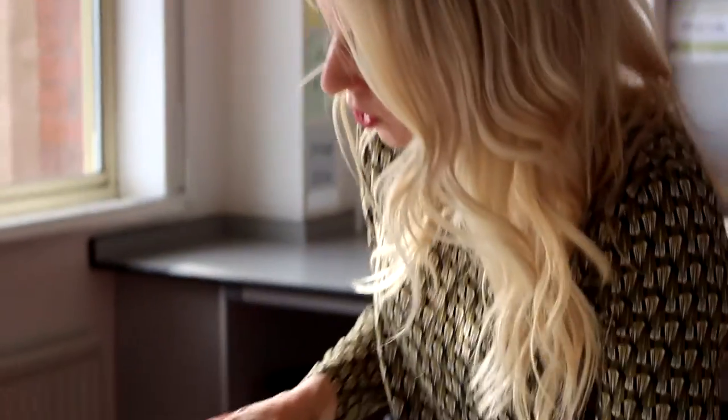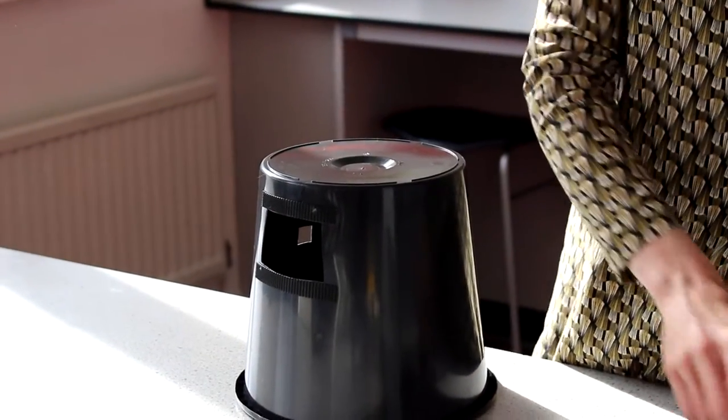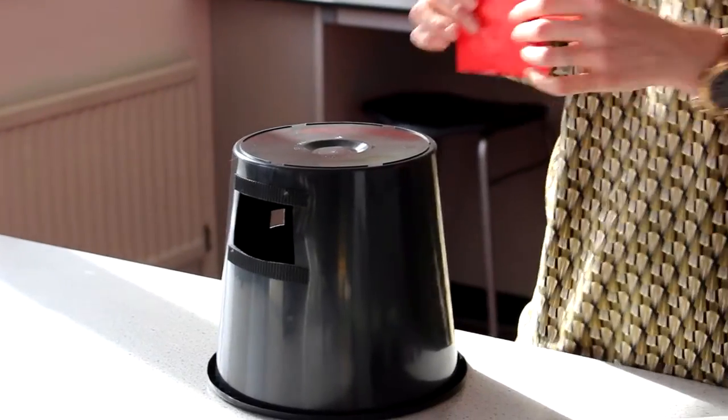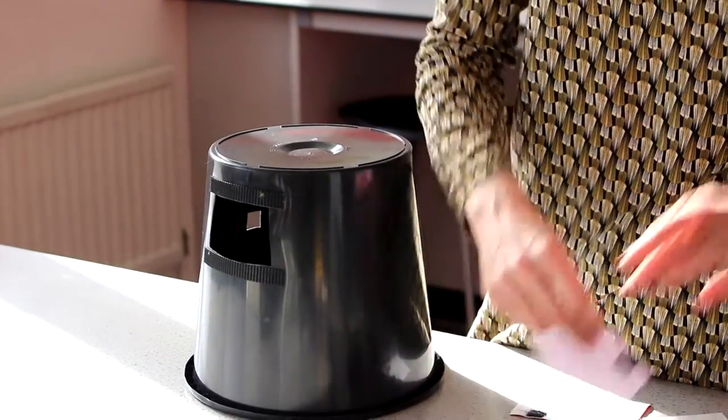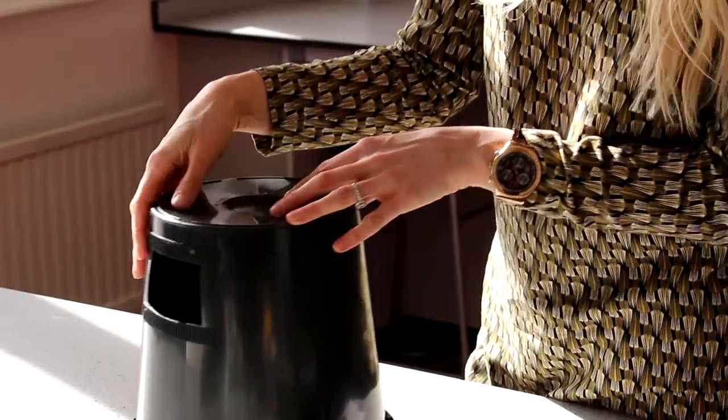While you're on the topic of materials, this is when your window comes into play a bit more. I've got a range of different types of materials here — some translucent, some opaque, some transparent — and the children can explore how light travels through different materials and allows us to see what's inside the cave.